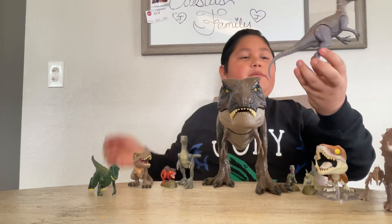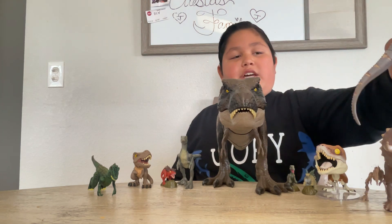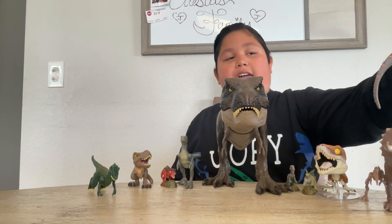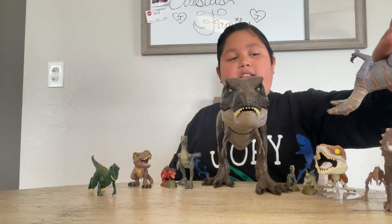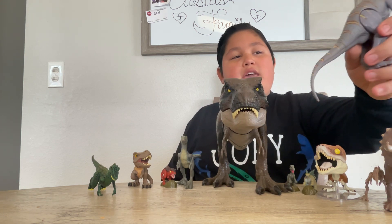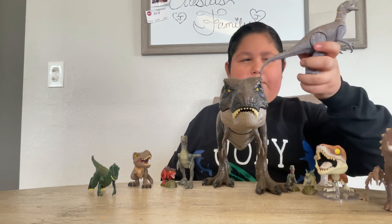Take a look at it. I think this is a Velociraptor from Camp Cretaceous. The main stripes are like a brown, then like a tan, and the entire dinosaur is like a purplish-gray.